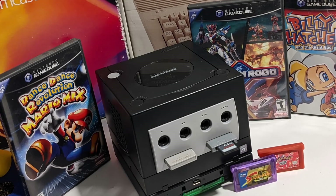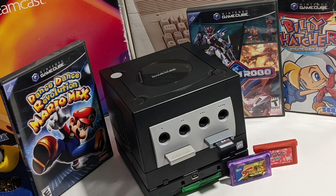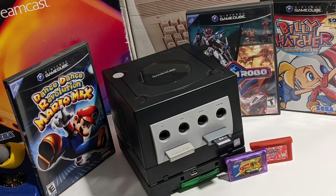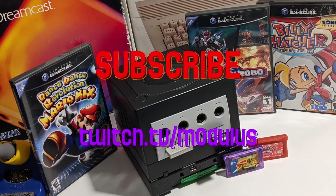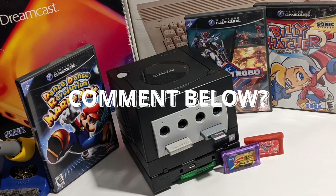That's all I have to share about this amazing new mod chip. I definitely recommend trying this mod out for yourself, especially if you're as big a fan of the GameCube as I am. Be sure to subscribe to the channel and follow me on Twitch. Leave a like if you enjoyed the video, and leave a comment about what console you'd like to see on the channel next.